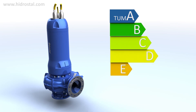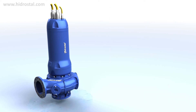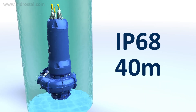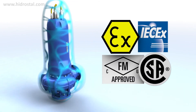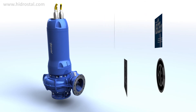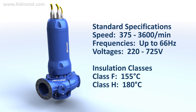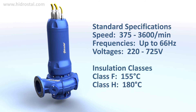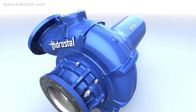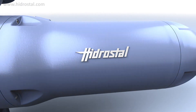Tumor motors feature premium IE3 efficiency to minimise the total life cycle cost of ownership. They're waterproof to a depth of 40 metres, are certified for explosive zones 1 and 2, and have a broad range of conformity certifications. The motors also come with an impressive range of specifications. The cast streamlined shell prevents solids adhering to the surface and is available in a choice of materials including duplex.